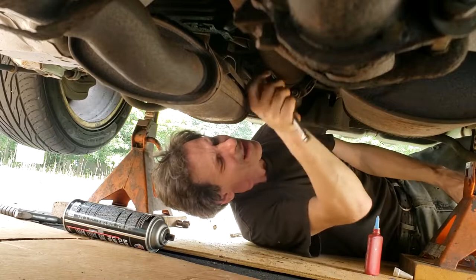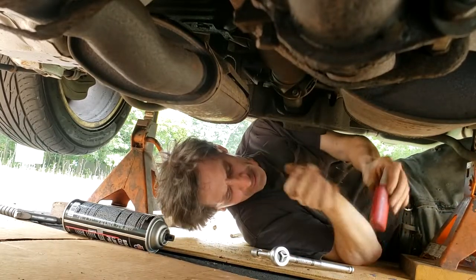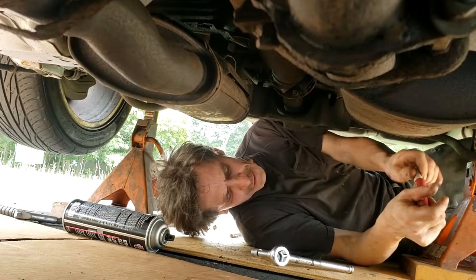All bolts are on — they're just snug for now.